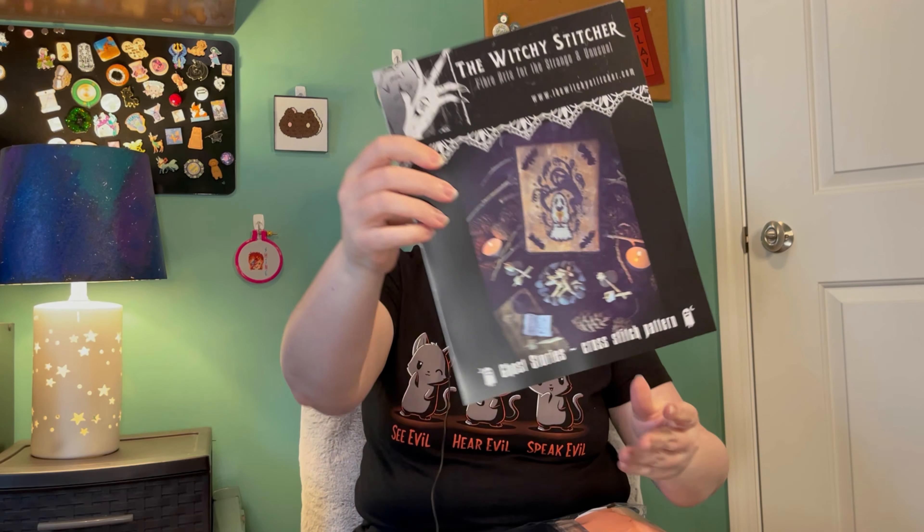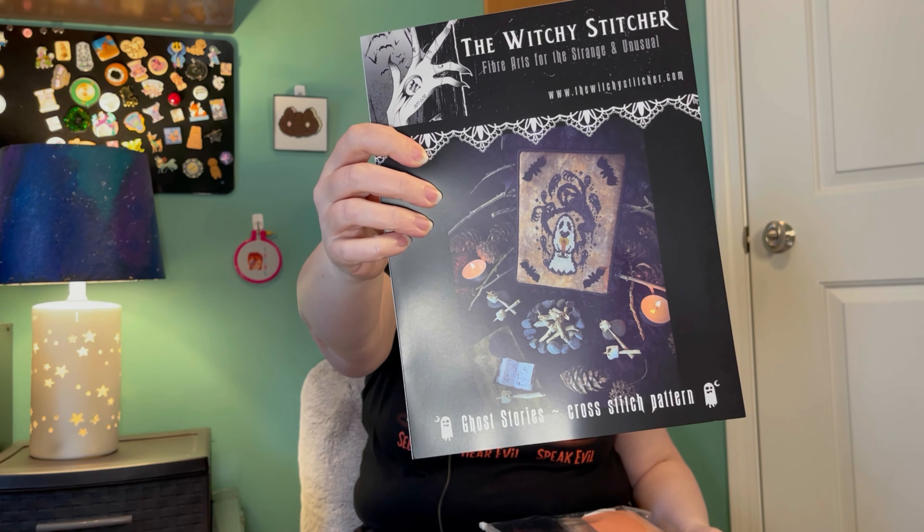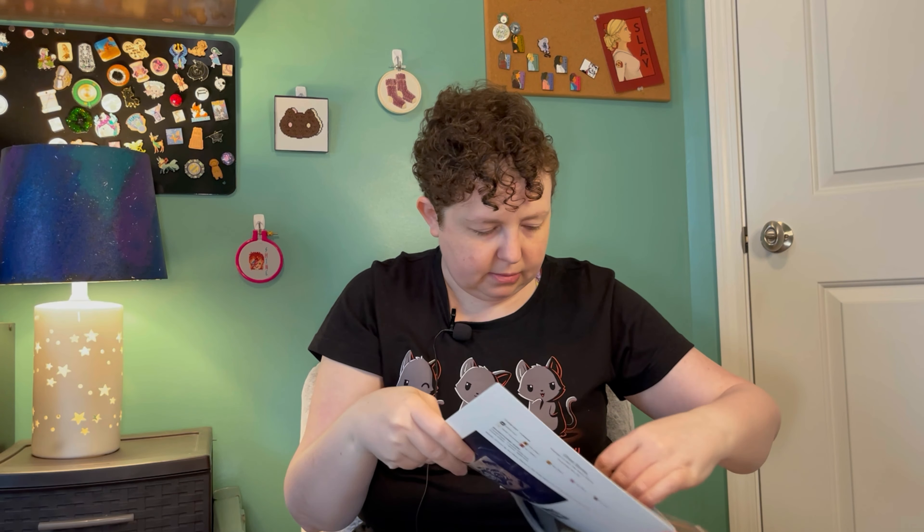Then I have another one by The Witchy Stitcher — this is Ghost Stories. So cute, love it! It also has some really cool fabric, but I'm not going to pull it out because it's wrapped in cellophane and it'll crinkle like mad.